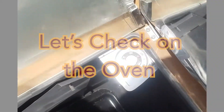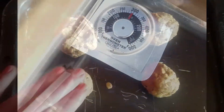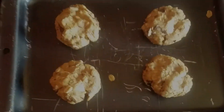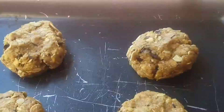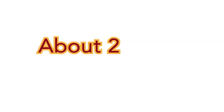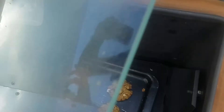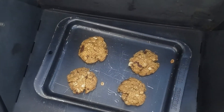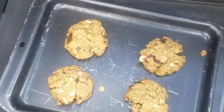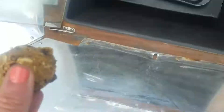All right, now let's see if our oven's ready. Oh yeah, 300 degrees. Let's pop these babies in. They've been baking for about 20 minutes — let's see if they're done. Mm-hmm, just perfect. Time for round two.